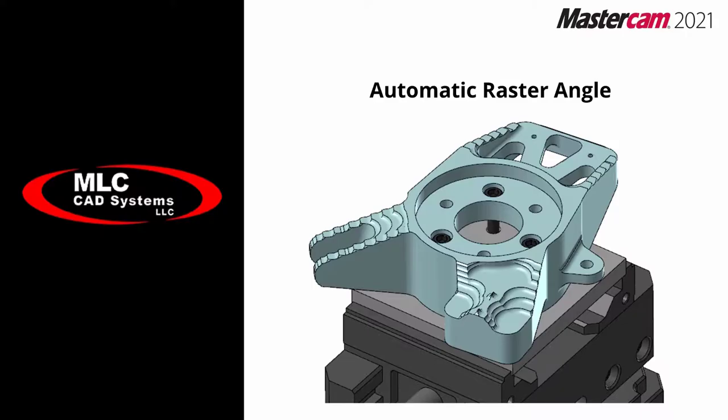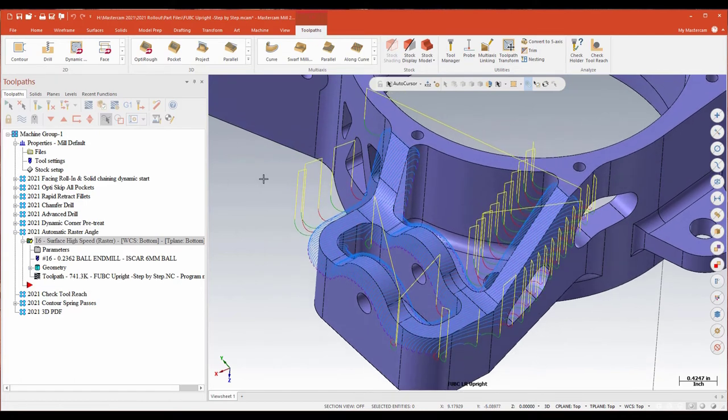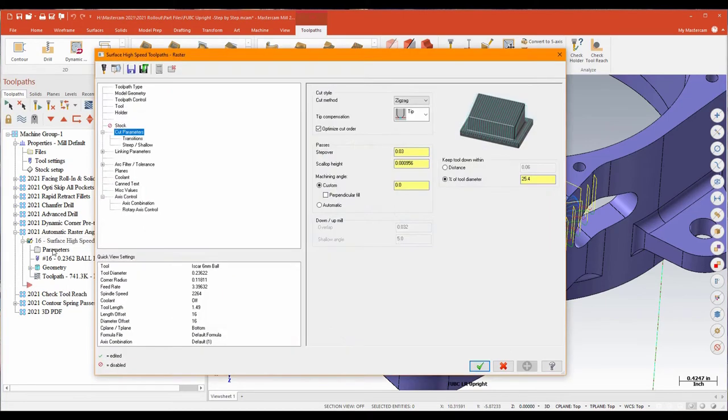The next change we're going to look at has to do with raster — and I'm kind of a well-known raster junkie; it's one of my favorite toolpaths and they just keep making it better. What we're doing in this particular case is running a raster over some of these more complex shapes as a zigzag. One of raster's strongest features is the ability to set a machining angle: at zero you're parallel to your X-axis, at 90 degrees you're parallel to your Y-axis, and anywhere in between you can determine exactly what angle you want to attack that surface on.